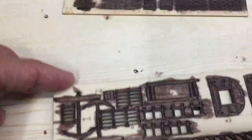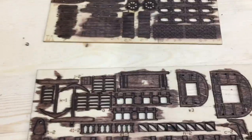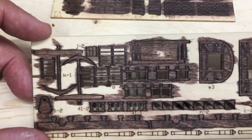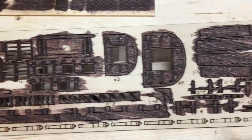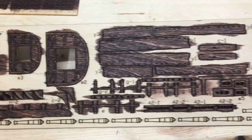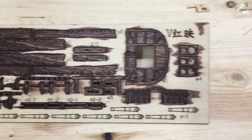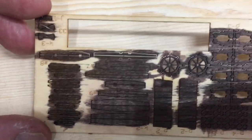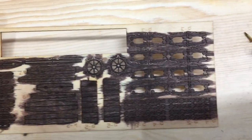I pre-stain a lot of things, and my view of staining is you can only stain once. If I want it painted I can paint over the stain, but if I paint it I cannot stain over the paint. So I've got a lot of the small things stained.